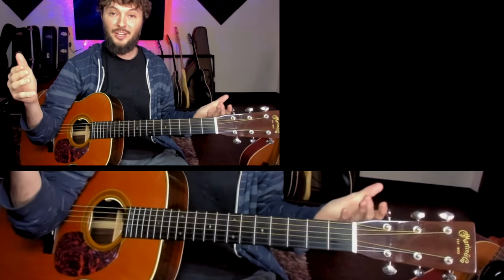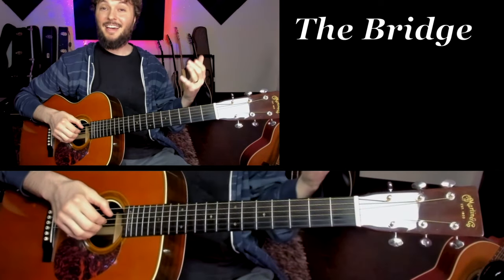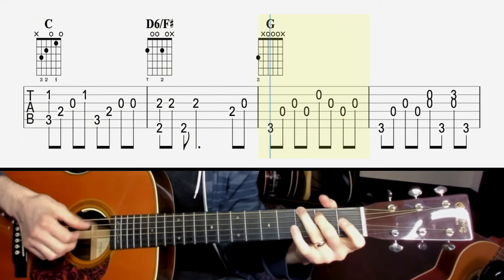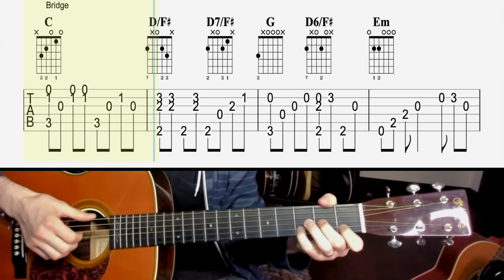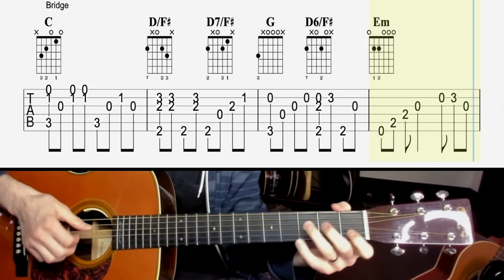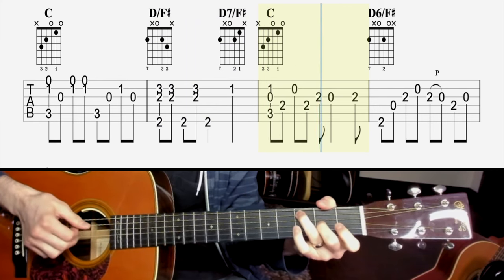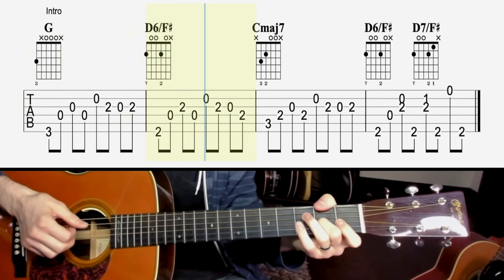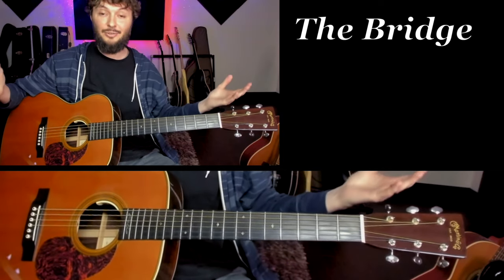For some of you, you might be wondering about the bridge part — that's our other option we can add. The bridge part comes in after the chorus but before the riff comes in. Just add this to your arrangement when you're ready. Then back to the riff, the intro part. If you want to add the bridge, you can make this song a lot longer.